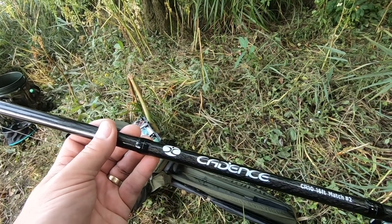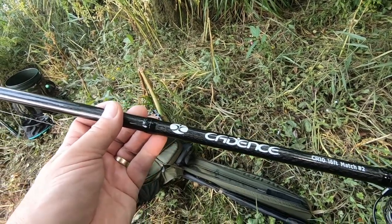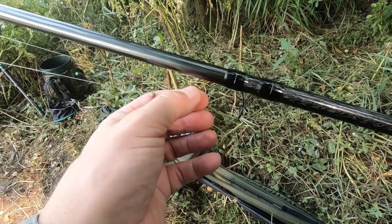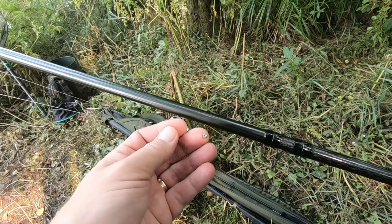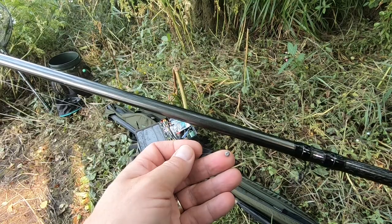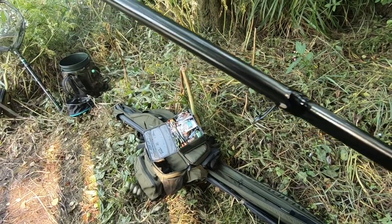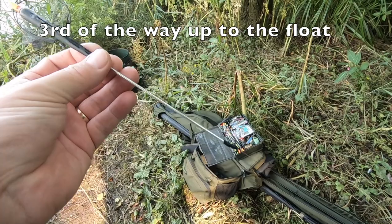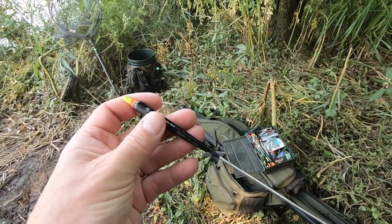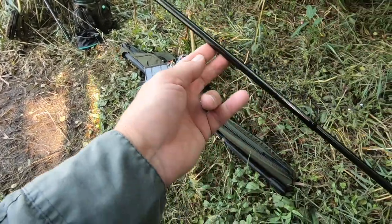It's not an out-and-out match rod — it's got a bit of pyro in there for a bonus fish, which is exactly what I want. Why 16 foot? The bank's quite far down; it gives me more control over my line and I get a crisper, cleaner strike. On to that I've got a size eight Kamasan B931, then a BB shot which is a little bit crude but I need to get the bread down there, about three to four inches up from the hook.